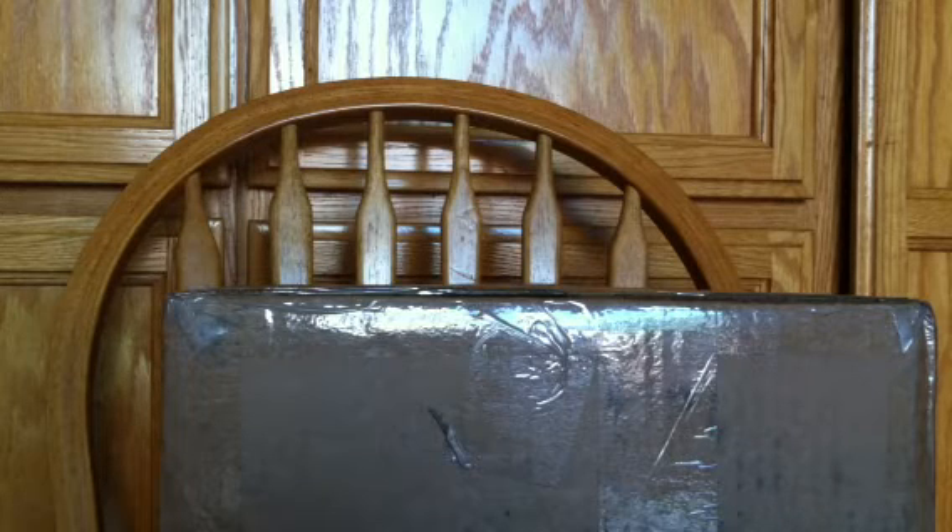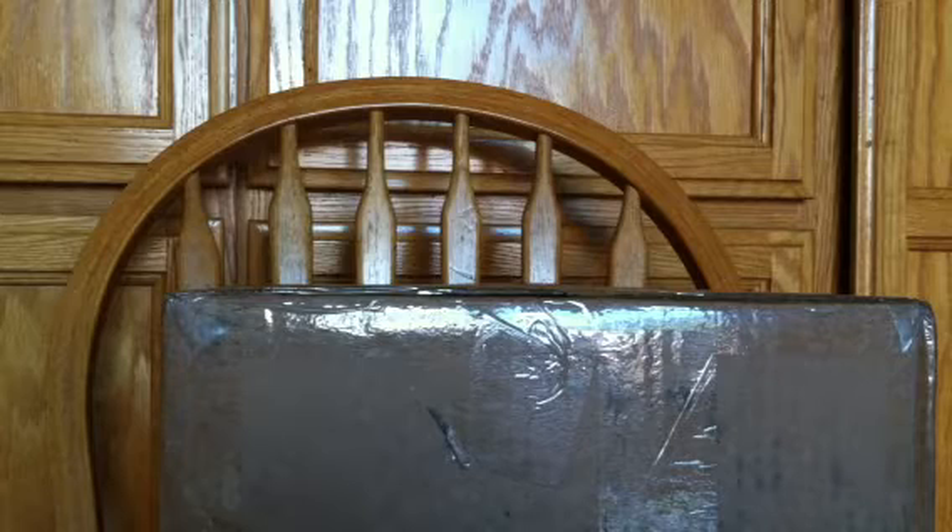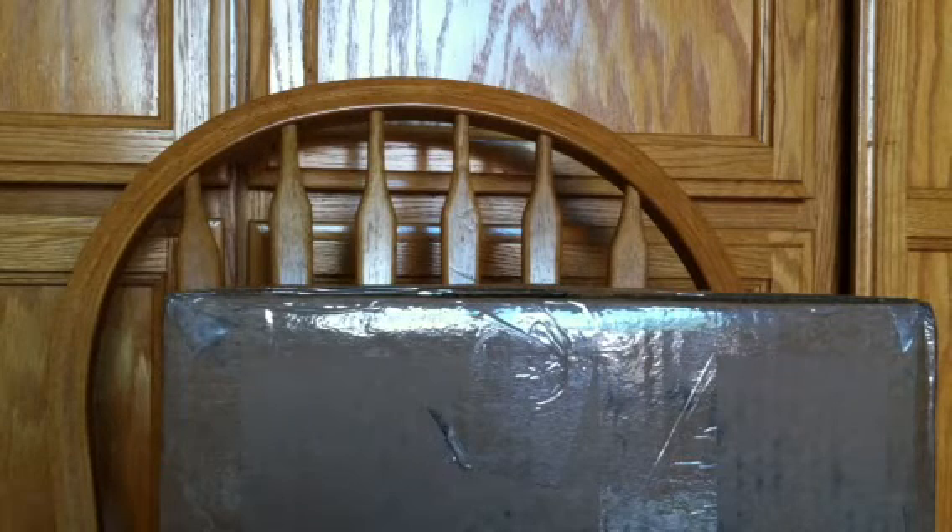Yeah, the whole order cost me like $165. Nothing really to say, no editing — you know, just your typical unboxing.